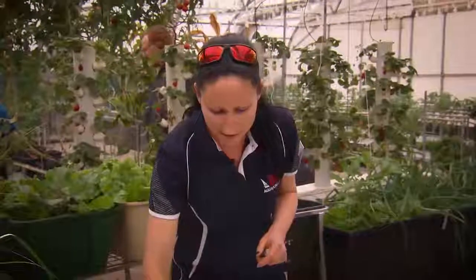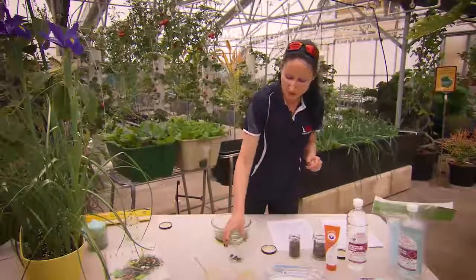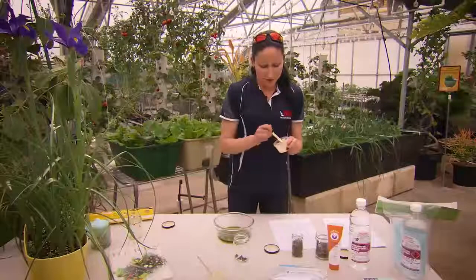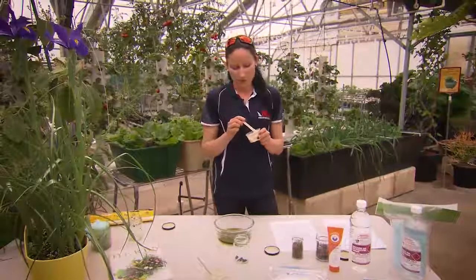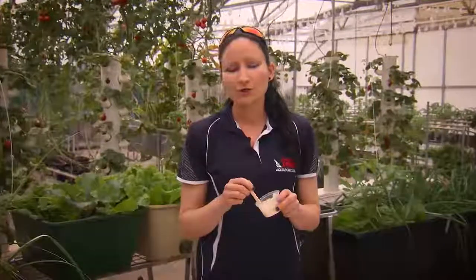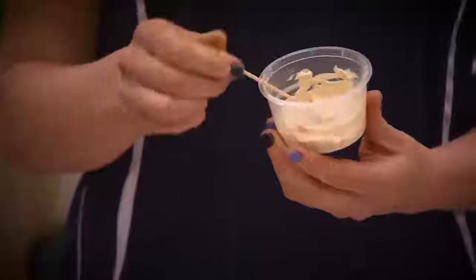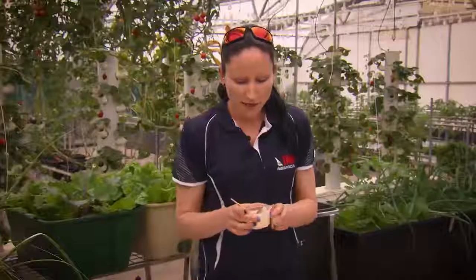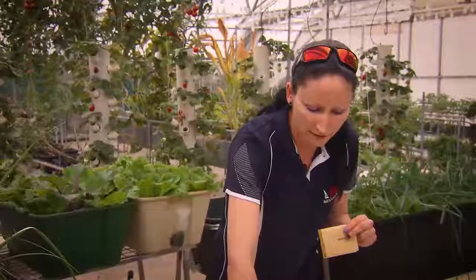Once we did that, we just got some vitamin E cream and mixed it in with this — so we just mixed the lavender oil in with the vitamin E cream. We found it was a bit tacky, so we ended up putting some hemp oil in. You can use olive oil, macadamia oil, or almond oil to mix it through, and it's going to penetrate your skin better as well. Or you can also use some beeswax or lanolin.